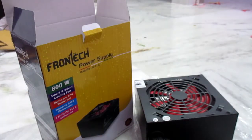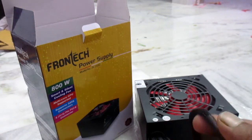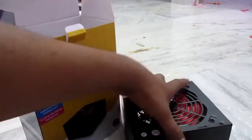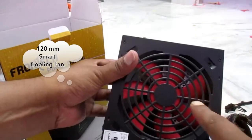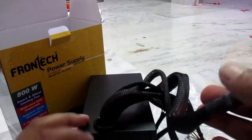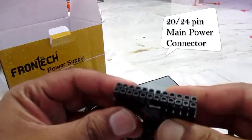Here we can see all the connector wires are bundled with a black net. It also has a big cooler. Now let's come to the connectors.